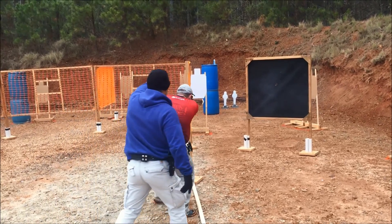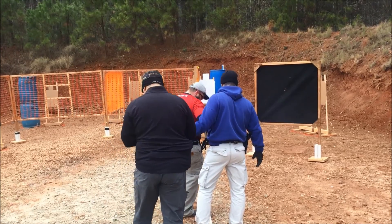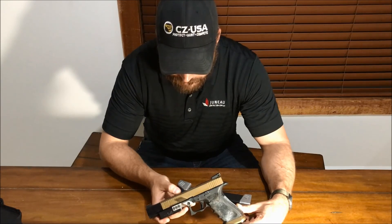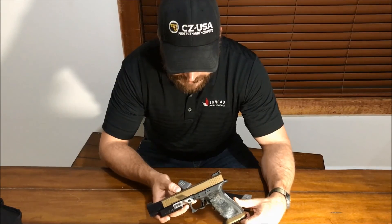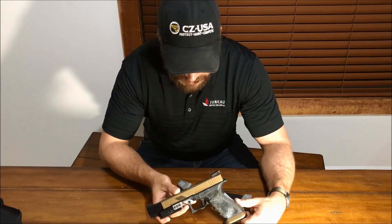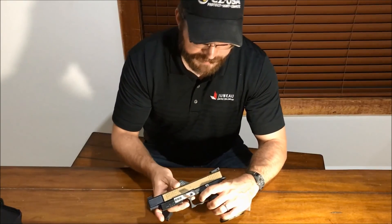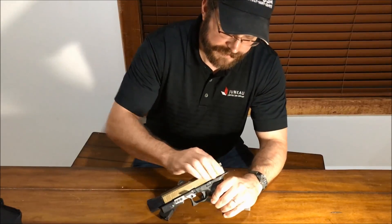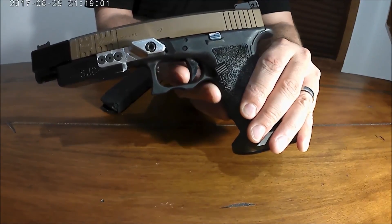I am by no stretch a fan of Glock pistols, but I really like this one. For you Glock guys who want to step up your game, this is the top end — you can't do much better. I've handled Zevs and Agency Arms, and I don't think any of them do anything this gun doesn't do better. The trigger, which we haven't really discussed yet — that's all the trigger movement right there. Zero slack in the trigger.